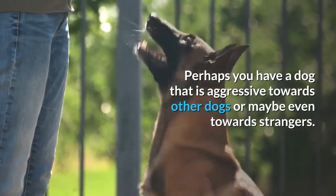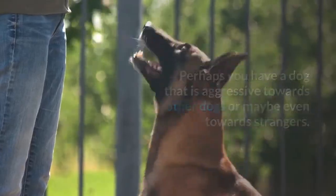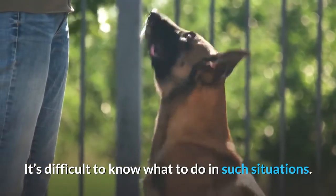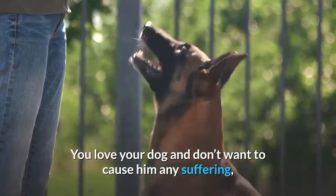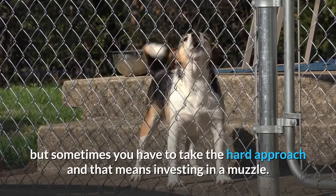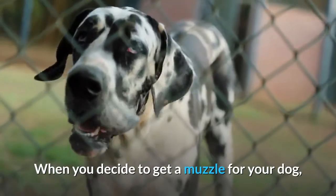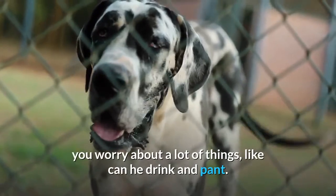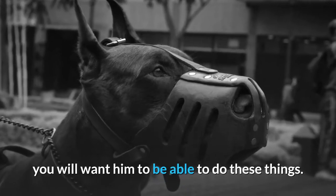Perhaps you have a dog that is aggressive towards other dogs or maybe even towards strangers. It's difficult to know what to do in such situations. You love your dog and don't want to cause him any suffering, but sometimes you have to take the hard approach and that means investing in a muzzle. When you decide to get a muzzle for your dog, you worry about a lot of things, like can he drink and pant. If he has to wear the muzzle for any length of time, you will want him to be able to do these things.